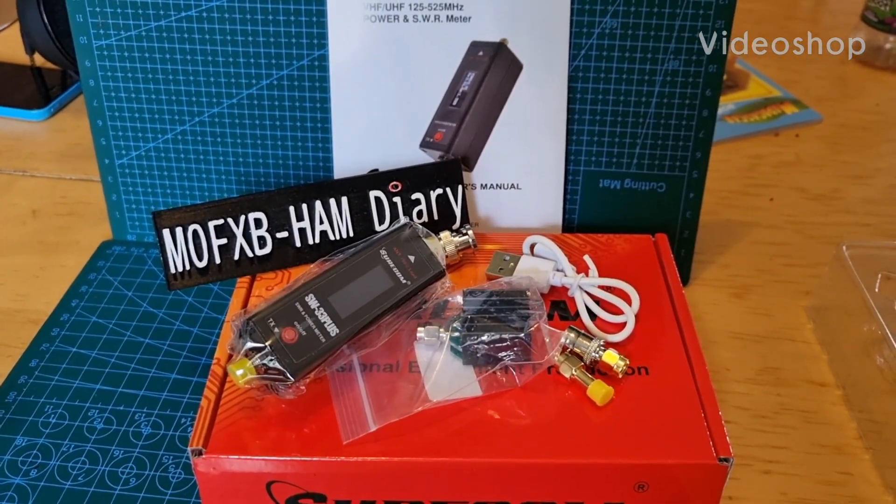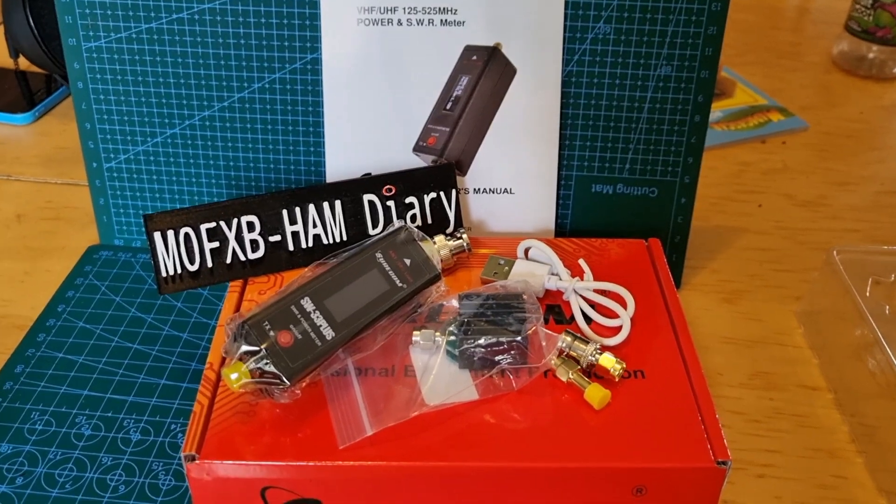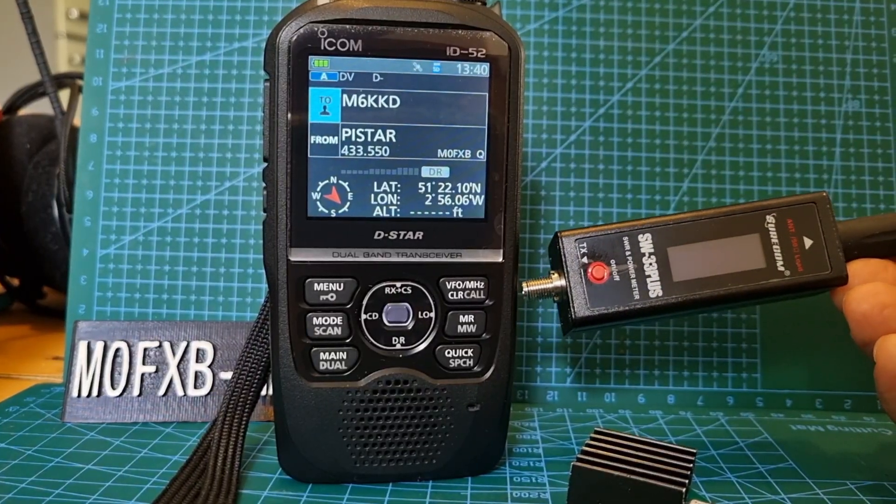Welcome to my unboxing of the Shorcom SW33 Plus power and SWR meter. M0FXB, welcome to my channel.